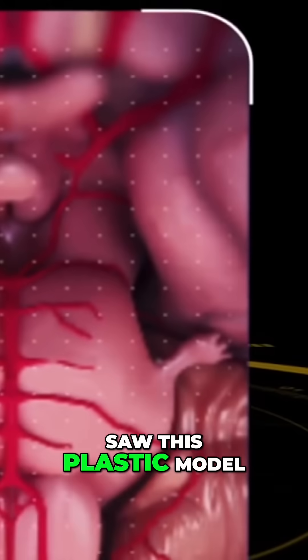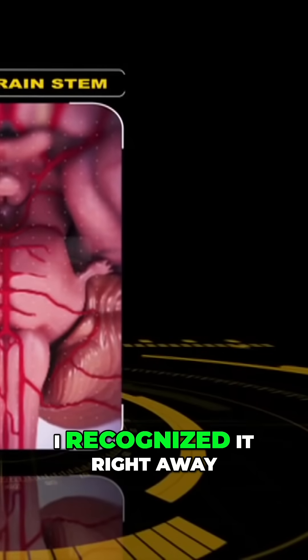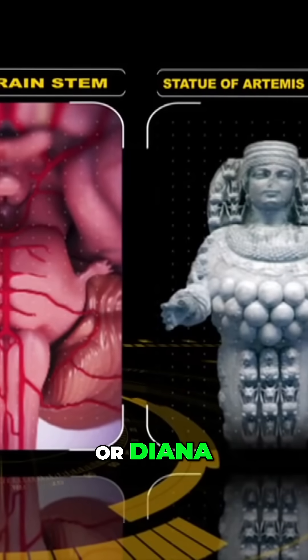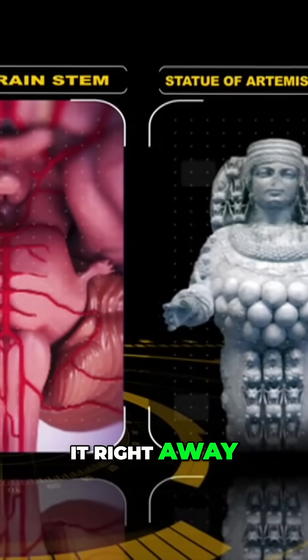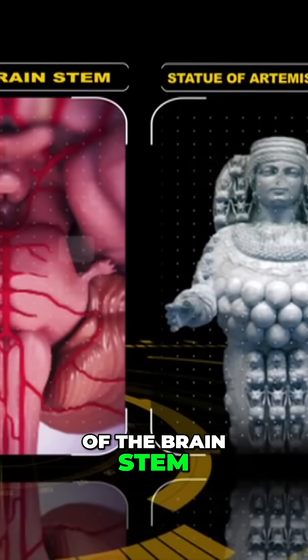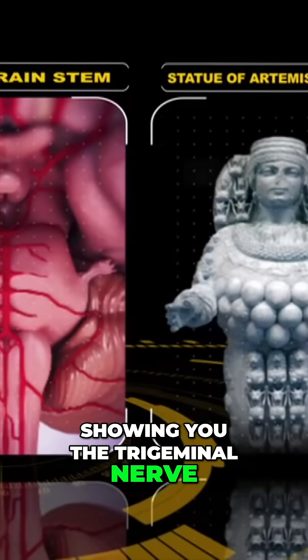The minute that I saw this plastic model of the brainstem doing this pose, I recognized it right away. That pose is a famous pose from the statue of Artemis of Ephesus or Diana. I looked at that and I went, that's a brainstem. It's undeniably the pose of the brainstem with the hands being out like this, showing you the trigeminal nerve.